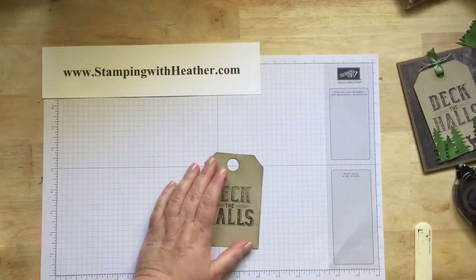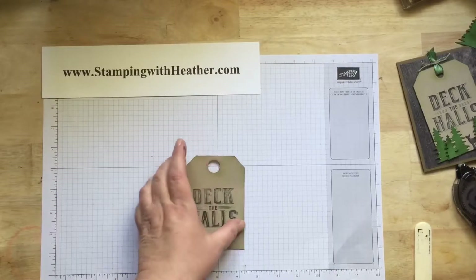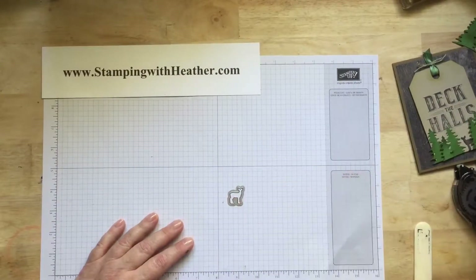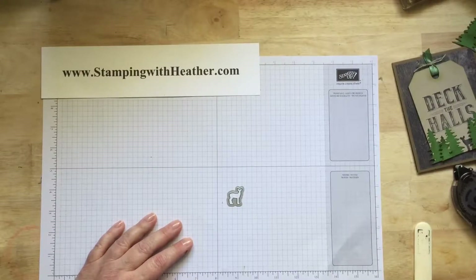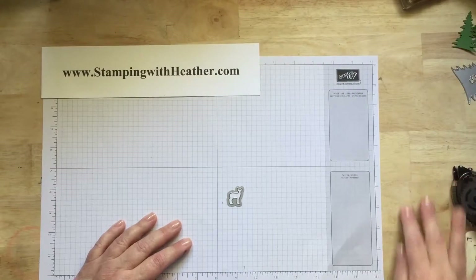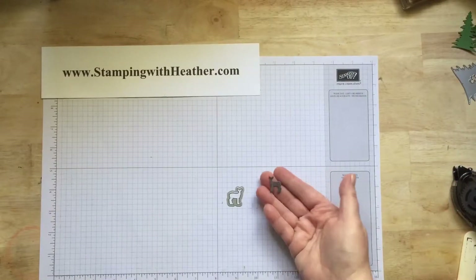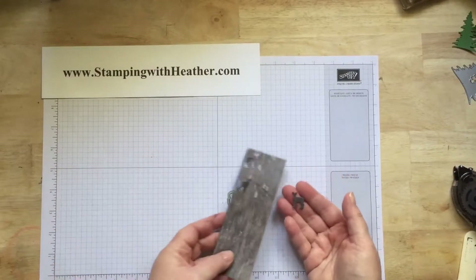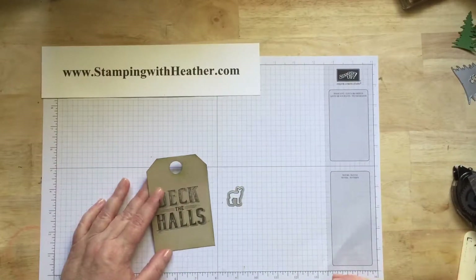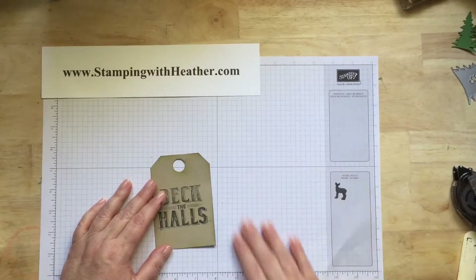Next, we're going to die cut using our dies. We're going to use the deer. I die cut my deer out of the scrap of the wood grain that I had left. So you're going to want to die cut your deer and just set him aside.